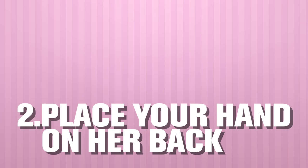Number two: place your hand on her back. Gently put your hand around her back and pull her towards you. It's your job to lead her in, so decide which way you want your head to go and then guide her face towards yours.